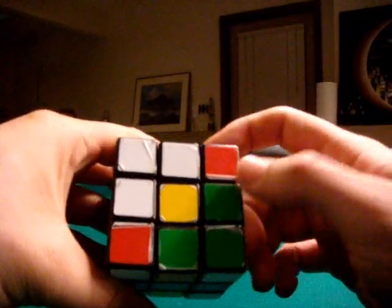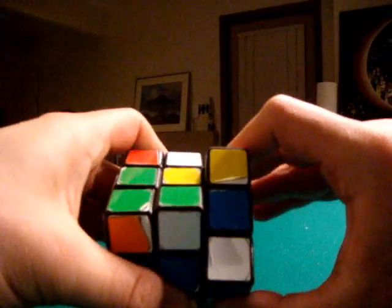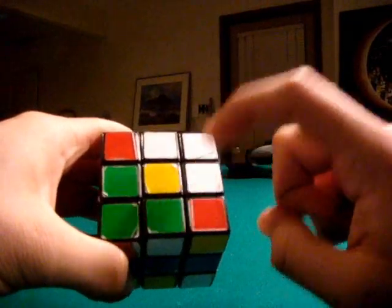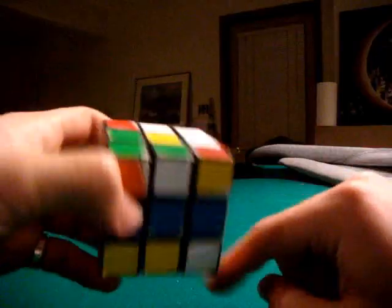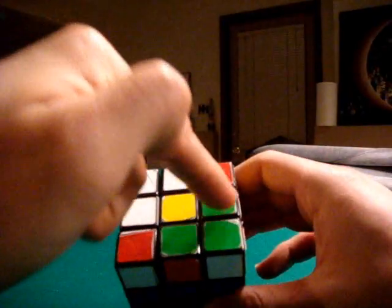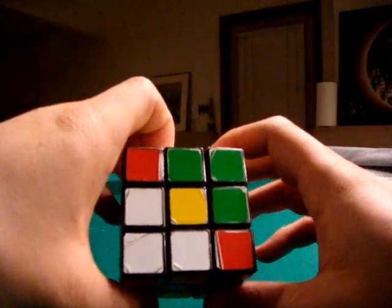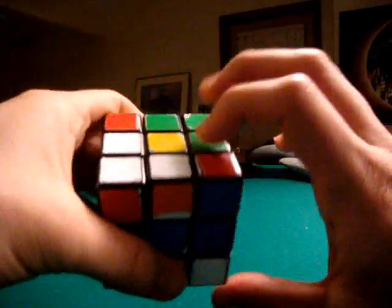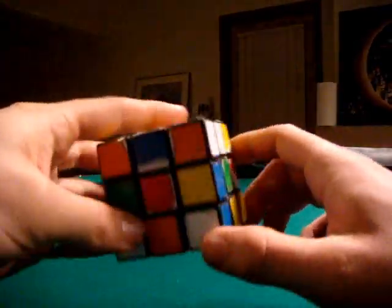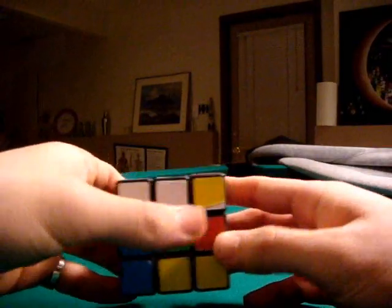If there is a white piece already in that spot — say it was here — and this piece is directly above that piece, when you flip it you're going to kick that piece out of the top. So you just want to make sure that the spot directly above this white edge piece is open. By turning the top — it doesn't matter which way, though it's easier to turn left since there are more empty spots — as long as you have an empty spot above that white piece, you can easily flip it up. Now we see one remaining edge piece on the side, so like I said, we want to get it down into the middle layer.